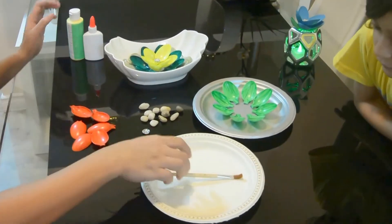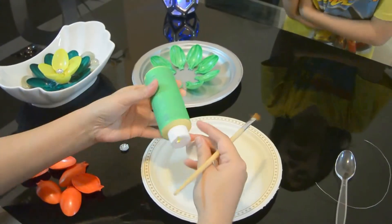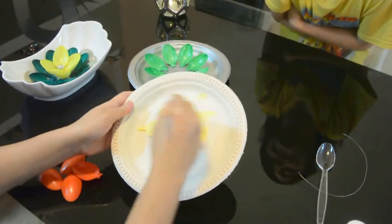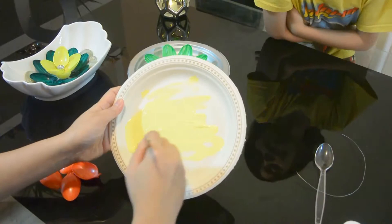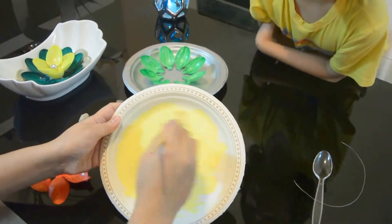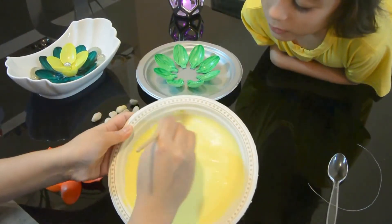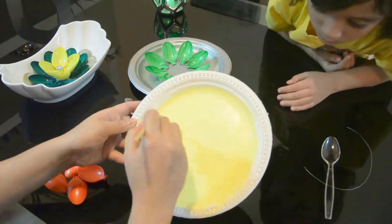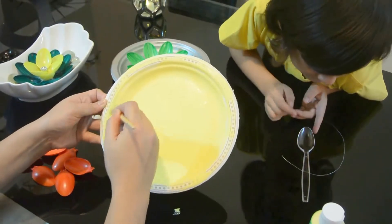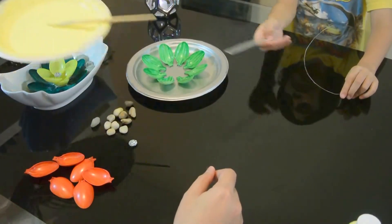Let's get started. First you'll paint the plate. If you're doing yellow, make sure to put a few coats of it. Assuming that it's done, let's put it aside.